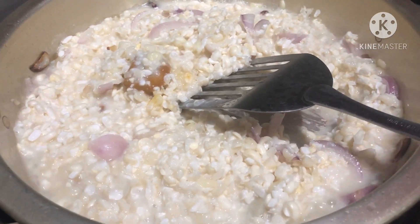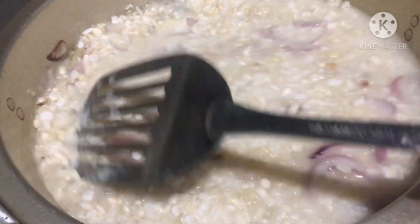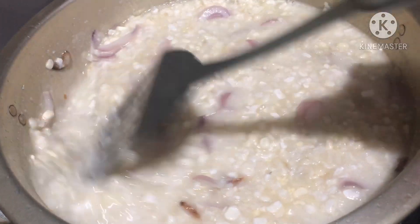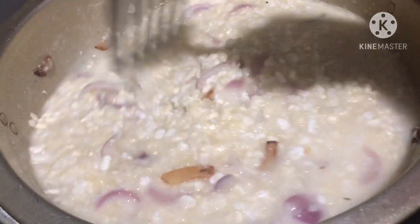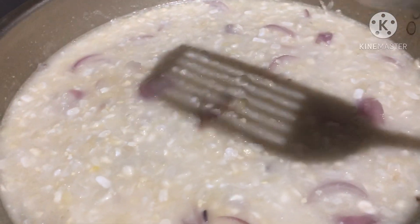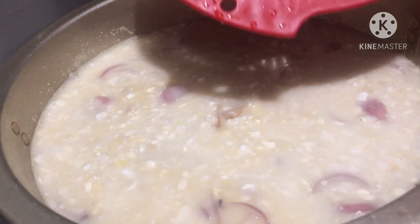I need to put more water because it's not enough. The amount of water is up to you — how much you want to use. Maybe 500 milliliters of water. Let's put the shrimp cubes. This kind of corn is quite sticky, like malagkit — sticky corn, not like the yellow one. The yellow one is not sticky.